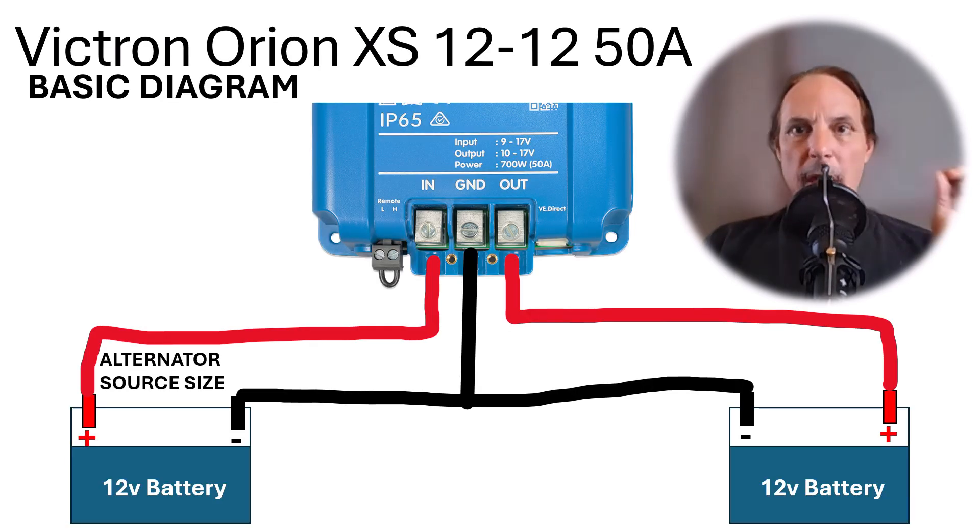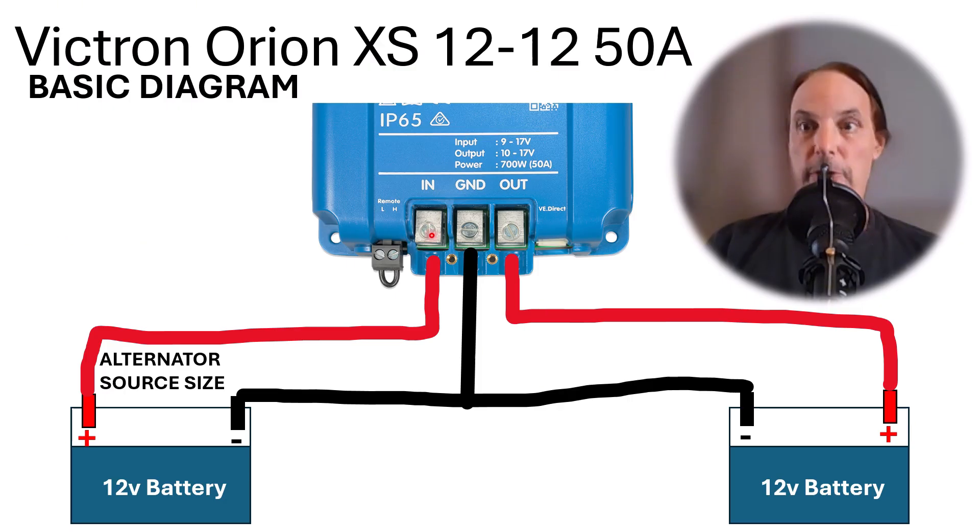Now let's get into the wiring diagram. Here is the basic diagram to get you started. The alternator source battery's positive wire runs into the input side of the device — power comes in on one side and goes out the other side to the positive terminal of the battery you're charging. The ground wire is a shared wire across the system.